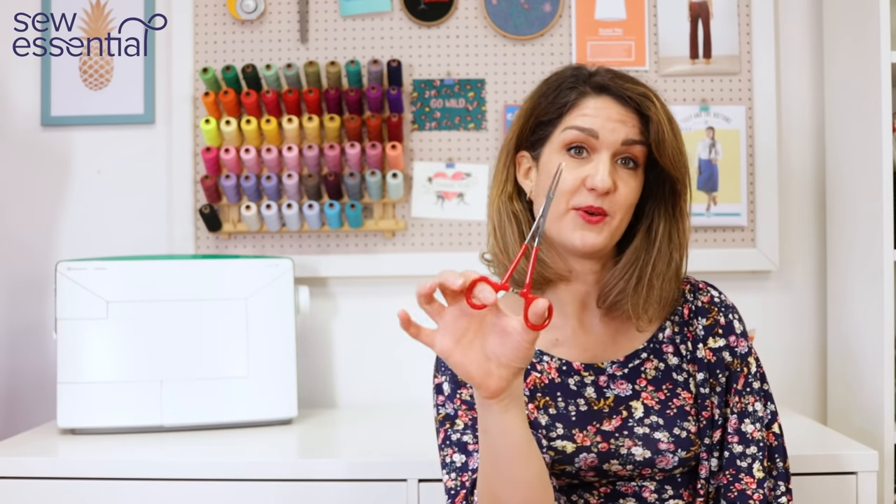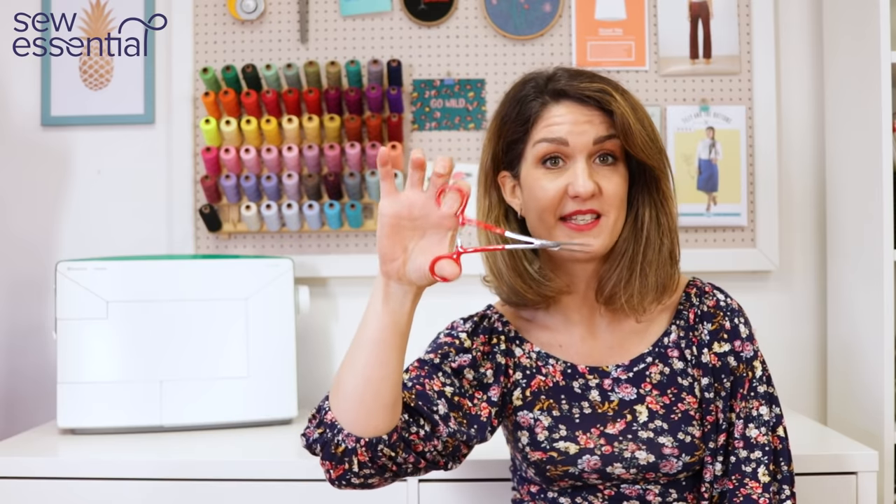Hi everybody, I'm Lucy from Sew Essential and I'm sharing with you today an invisible zip tip that might just blow your mind. This is a really excellent technique, not very well known, and it uses these awesome little guys called a haemostat, although you can use tweezers if you want to. It really will help you take your invisible zip game to the next level and I learned it from my mother-in-law who picked it up from Threads magazine. It really is a total game changer so do stay tuned.